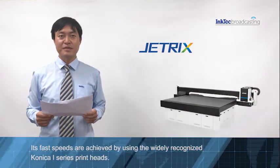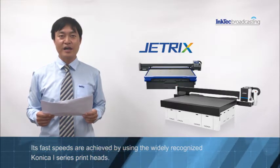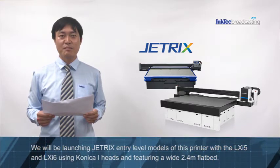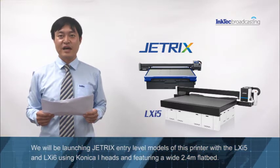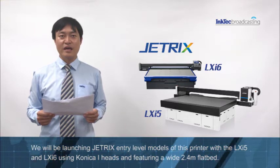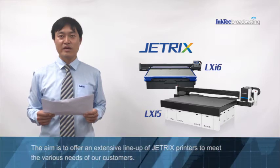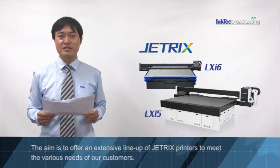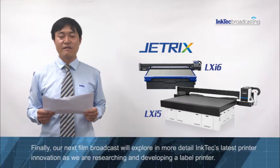Its fast speeds are achieved by using the widely recognized Konica i3 Sprint head. We will be launching Jetrix entry level models of the printer with the LX-i5 and LX-i6, using Konica i heads and featuring a wide 2.4 meter flat bed. The aim is to offer an extensive line-up of Jetrix printers to meet the various needs of our customers.